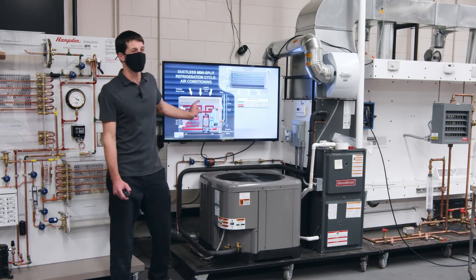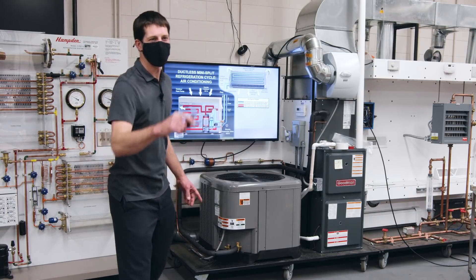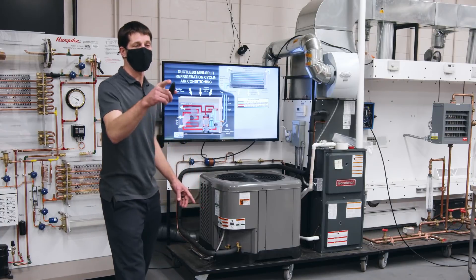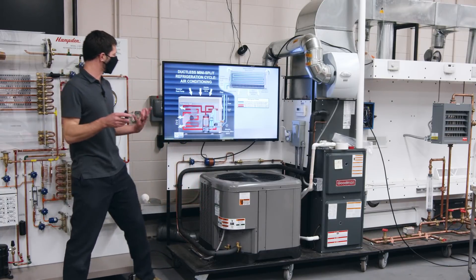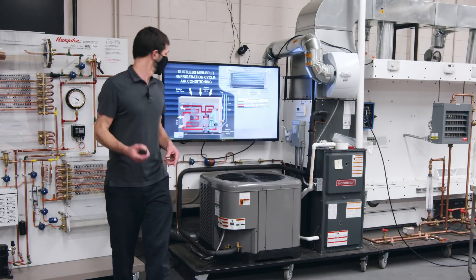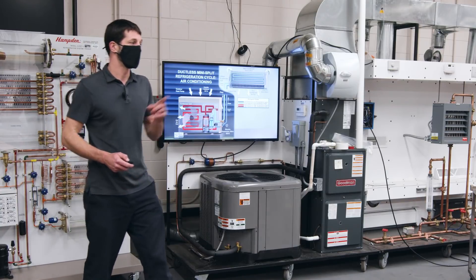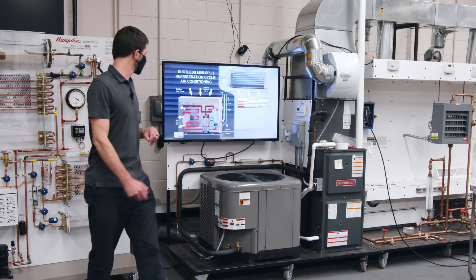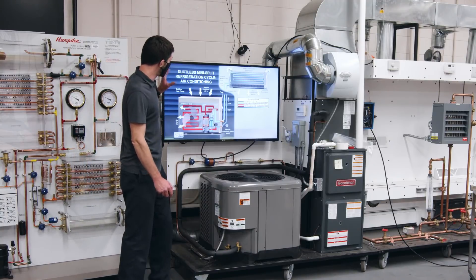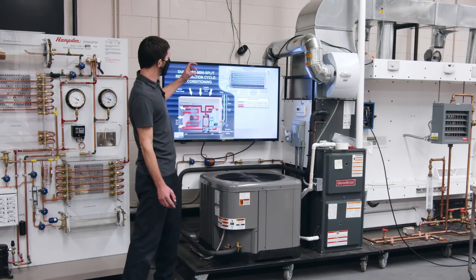Does anybody know what the accumulator's job is? It keeps the compressor from slugging — it's safeguarding the compressor, making sure only vapor enters it. The accumulator also stores refrigerant. A mini-split a lot of times has a VRF compressor, and it may not be using as much refrigerant when you have a lower heat load in the building. If you're trying to drop the temperature quickly, you can ramp that compressor all the way up using your remote to reduce humidity and temperature inside the building quickly.